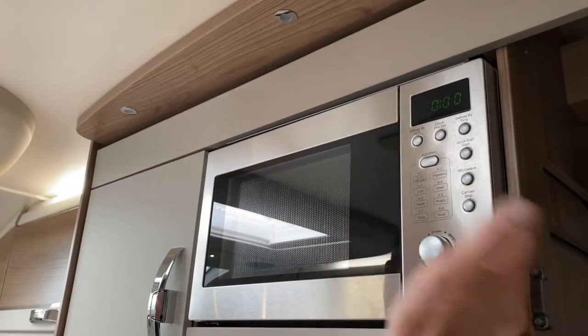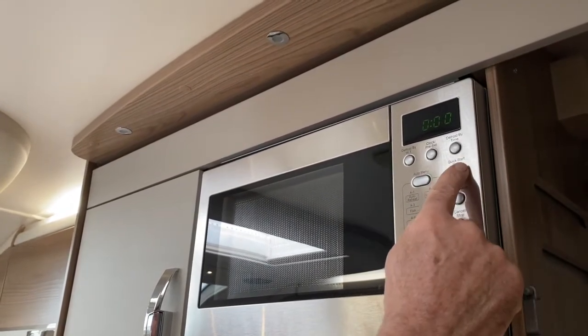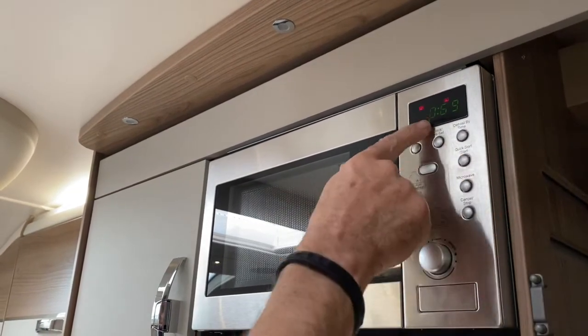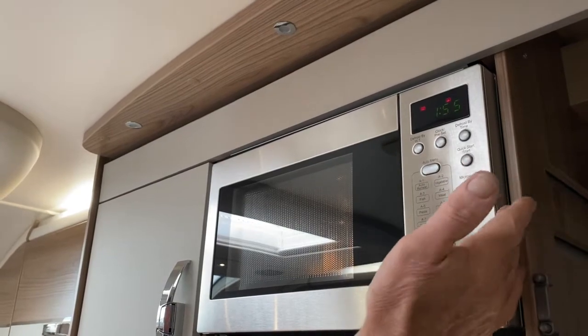There are various ways to work the microwave. We can use the quick start button, which is this one here. If I press that button we will get either 30 seconds or a minute — I think it's a minute. There's a minute and it's already started counting down. If I wanted two minutes I just press it again.